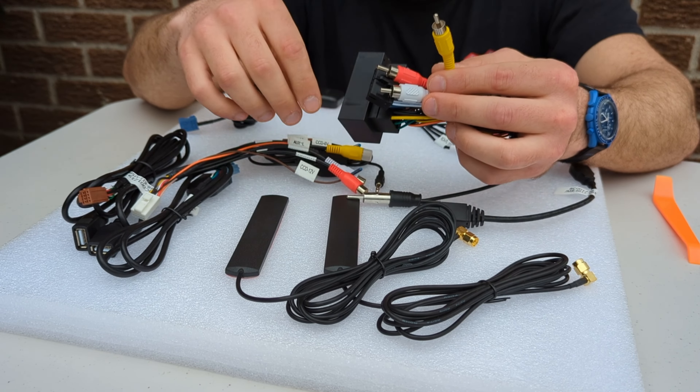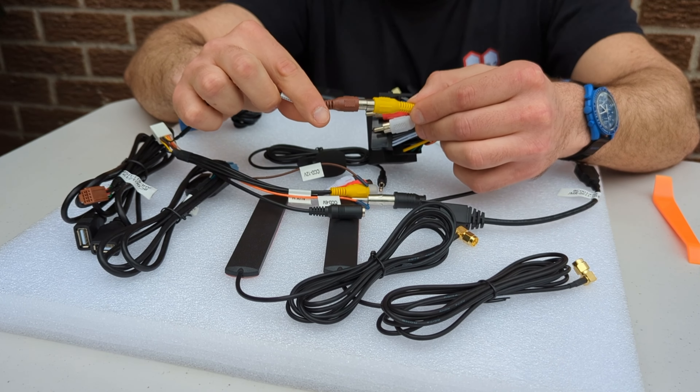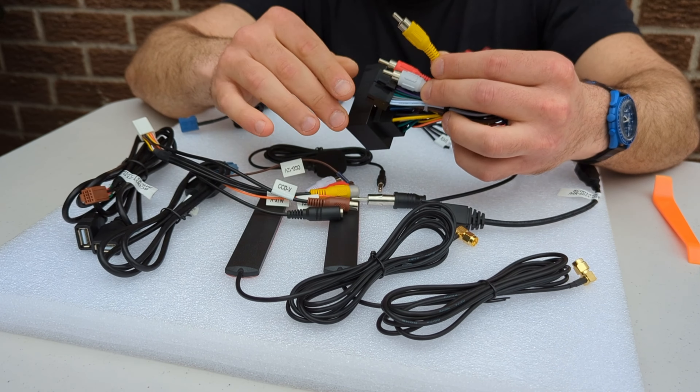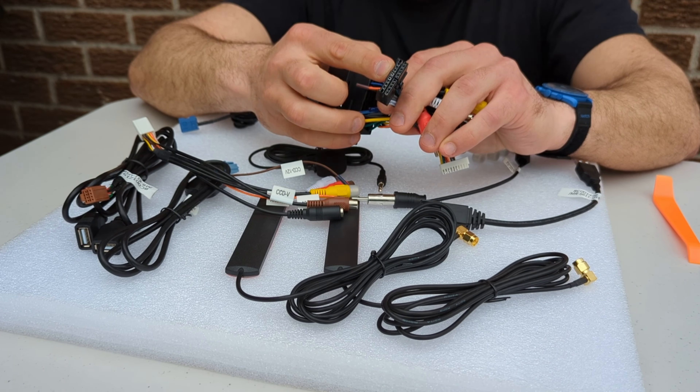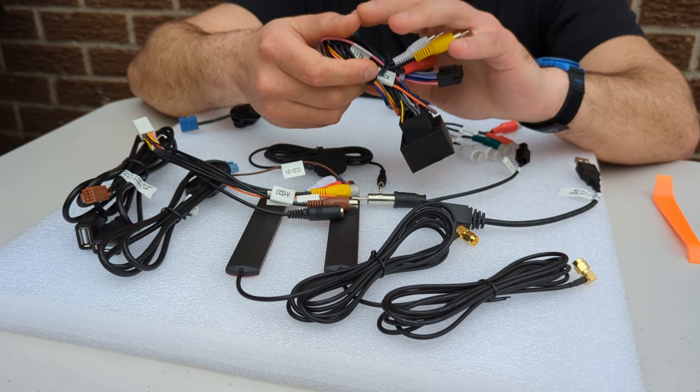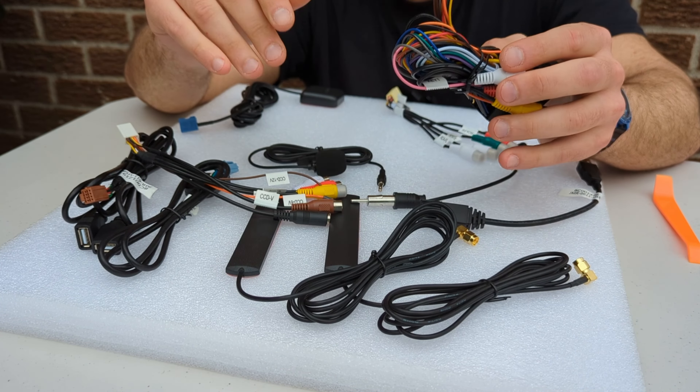Let's not waste any time — let's check what's in the box and then we'll follow through with an installation. As you can see we have a bunch of wires, but please don't worry because you have this trusty blog guide to help you guys out.